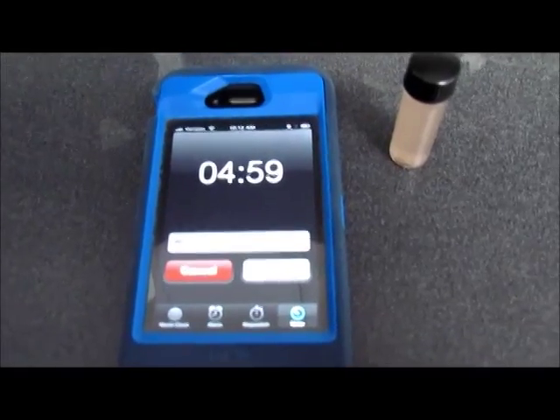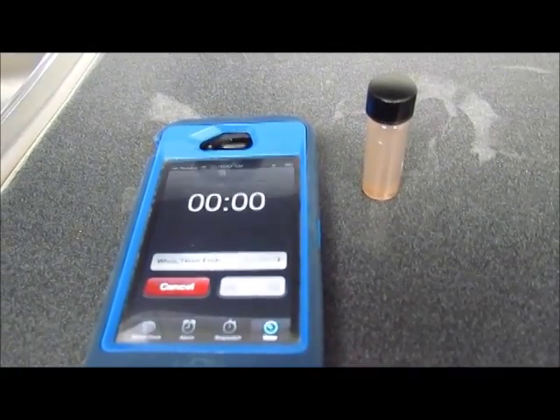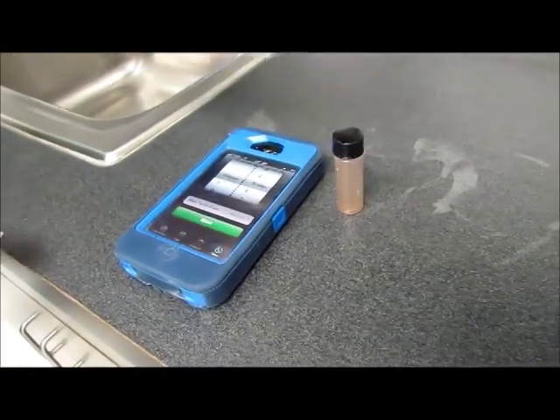Now I want to let it sit for five minutes to let the color develop after the tablets are dissolved. Once the five minutes are up and the color is fully developed, we will grab the test tube and compare it to our color chart.